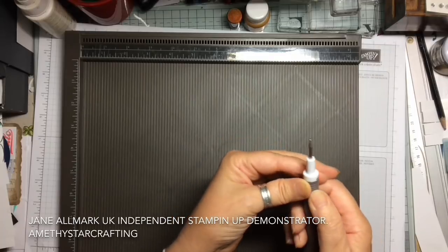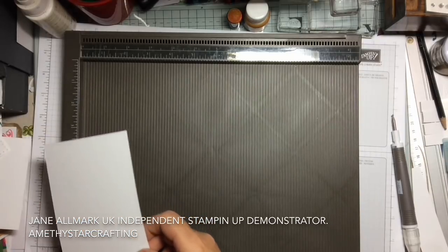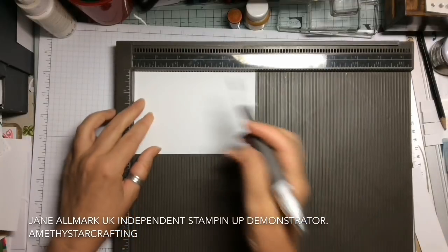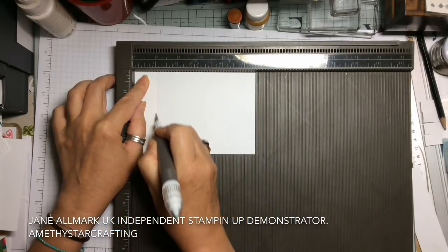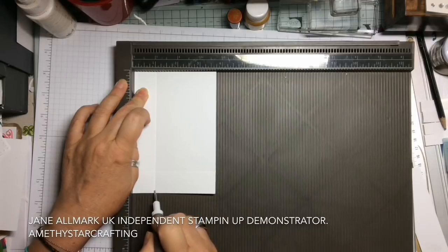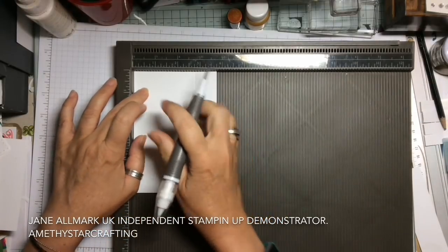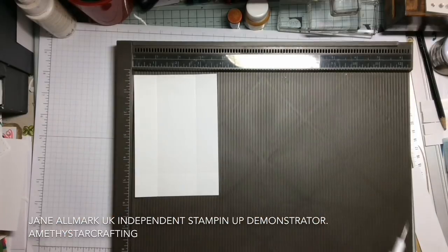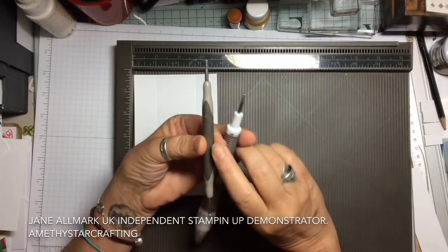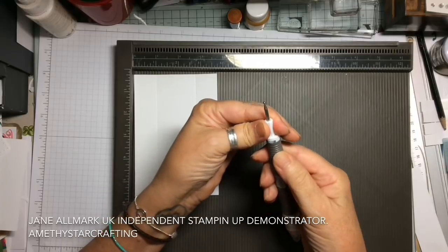It's got a slightly rubberized easy grip on there. Let's take this paper and do some simple scoring — I'll put it there so you can see it. I can't get it all on shot, so score it at one inch, turn it, score it at one inch. Lovely. In fact, it's actually nicer to use than the tool that comes with the scoreboard because it's got a longer barrel and it's slightly wider — it's easier to hold on to. Scoring is absolutely beautiful with it.